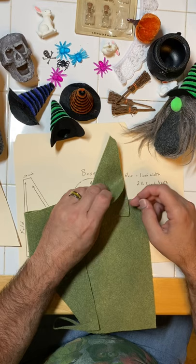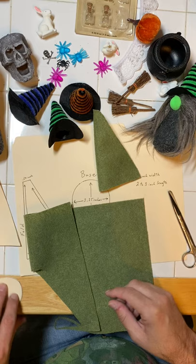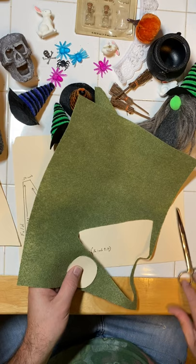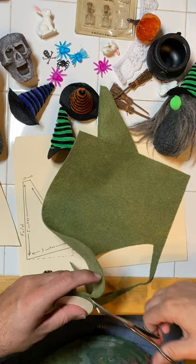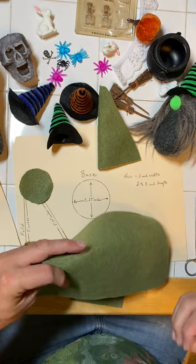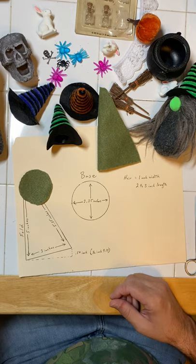If you don't sew, you can just hot glue this seam — fold it over, let it dry, and there you'll have your body made. Then I have my base, which is just a circle two and a quarter inches all the way around. I pick out a spot on my felt and try to get a couple of bodies out of the same piece. You should be able to get two witch bodies and two bases out of one piece of felt.